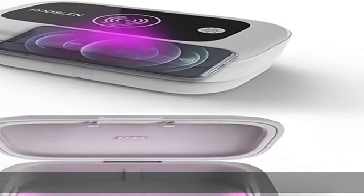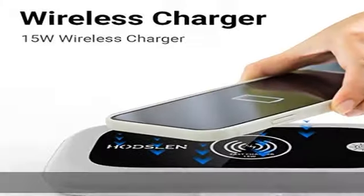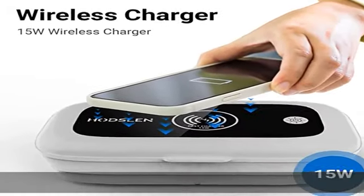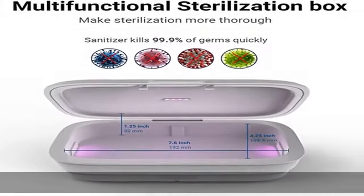12 powerful LED beads installed in our UV cleaner are created to kill germs quickly and thoroughly. It's a perfect daily disinfector for phones, watches, keys, cards, glasses, and jewelry.